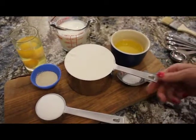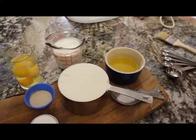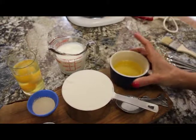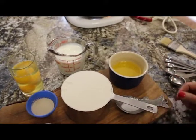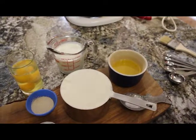A quarter cup of sugar, two cups of flour — it's actually four cups total but I just have another two cups to the side right now — six tablespoons of melted cooled butter, and a teaspoon and a quarter of salt.